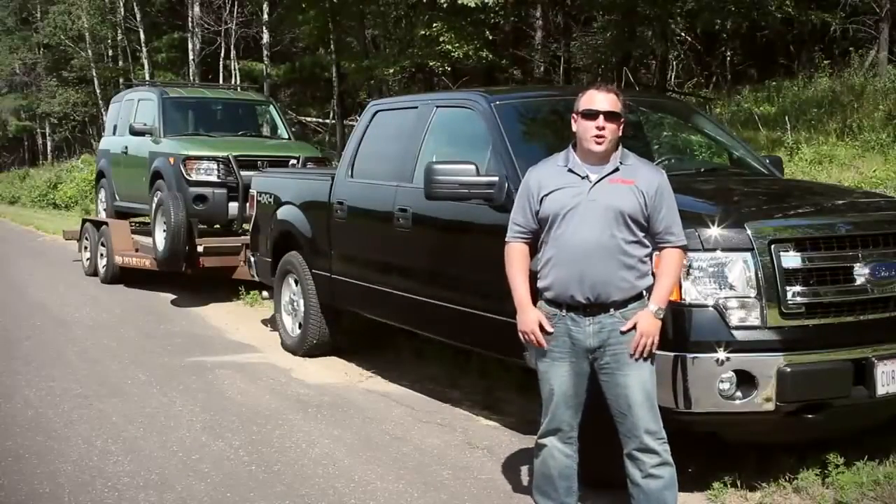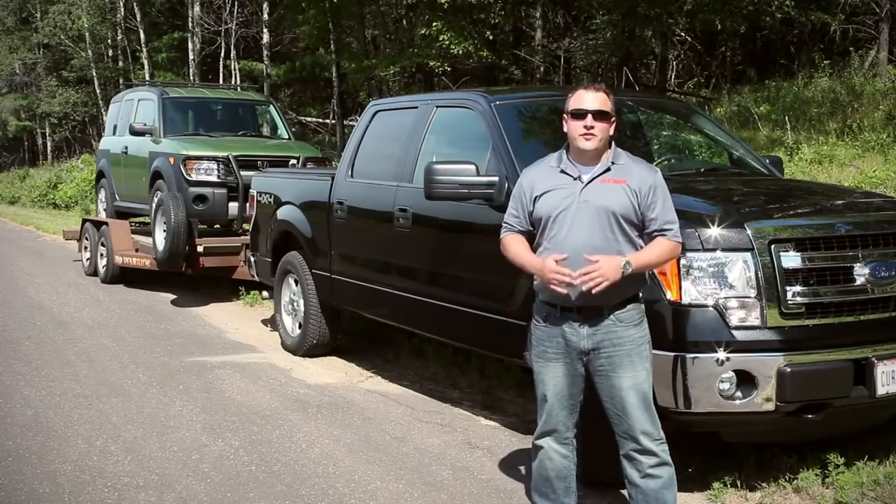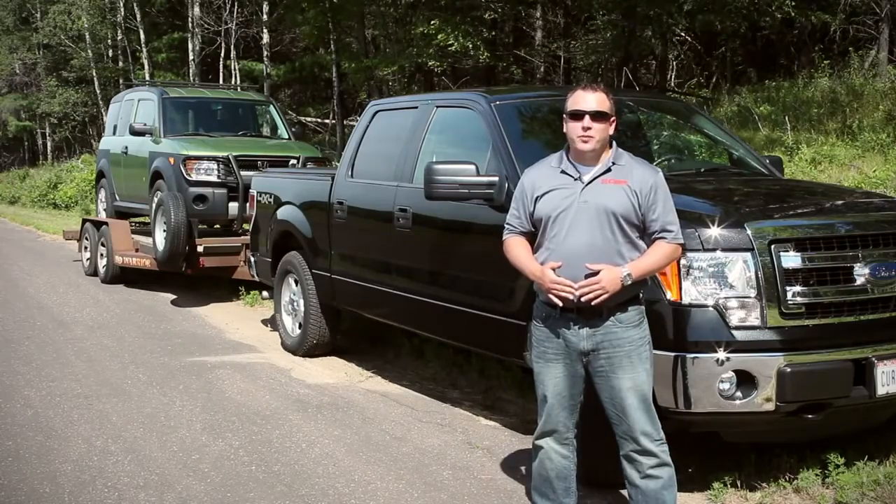Hi, I'm Travis with Curt Manufacturing and welcome to the user's guide video for the Discovery Brake Control. In this video we're going to cover the setup and operation of Curt's leading time actuated brake control.